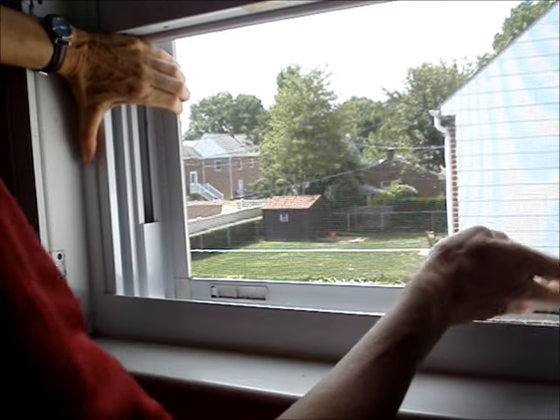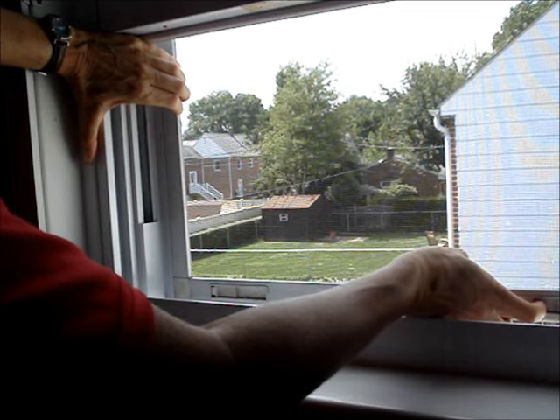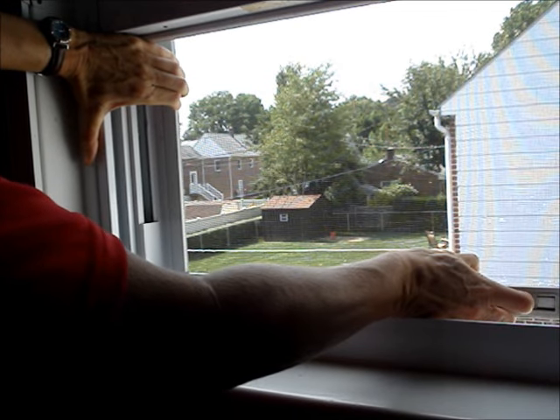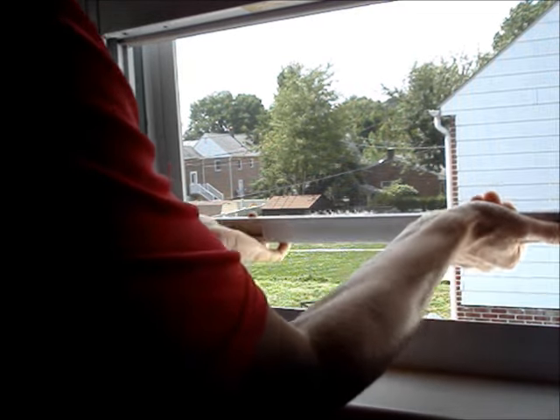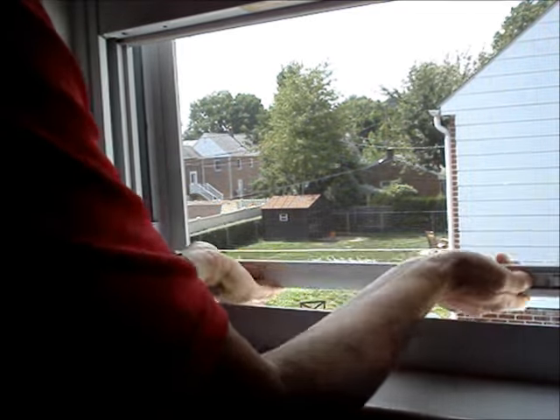Push with your right hand, pull and hold this in the track with your left hand, pull the latch back on the right hand side, and pop the screen back into the track.